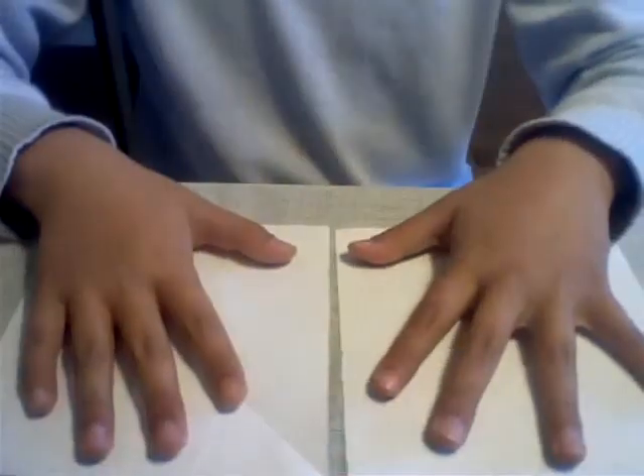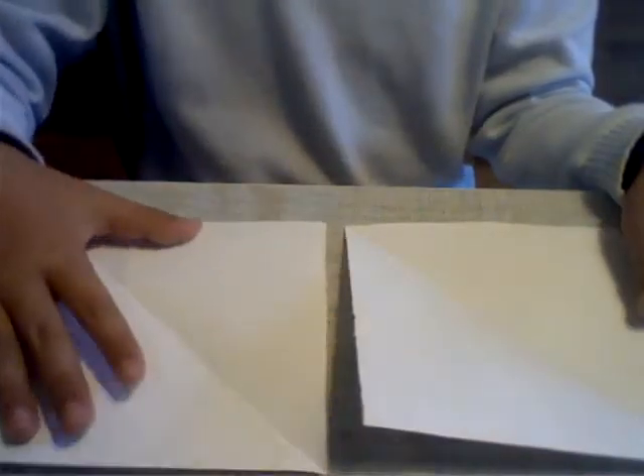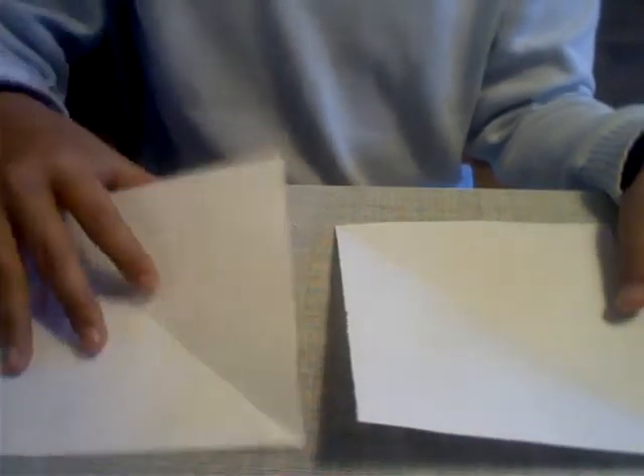So what you'll need is two sheets of square paper — one for the shirt and one for the tie. Let's do the shirt first.